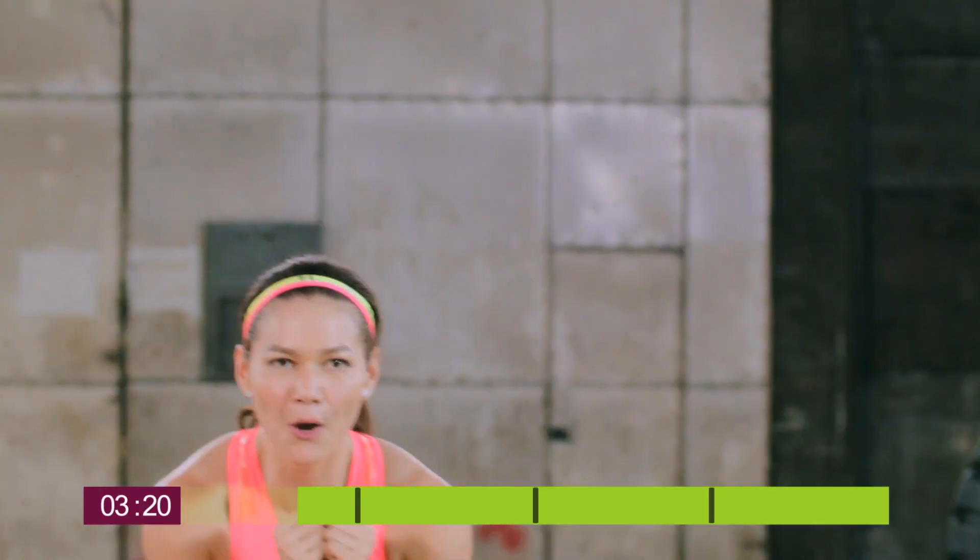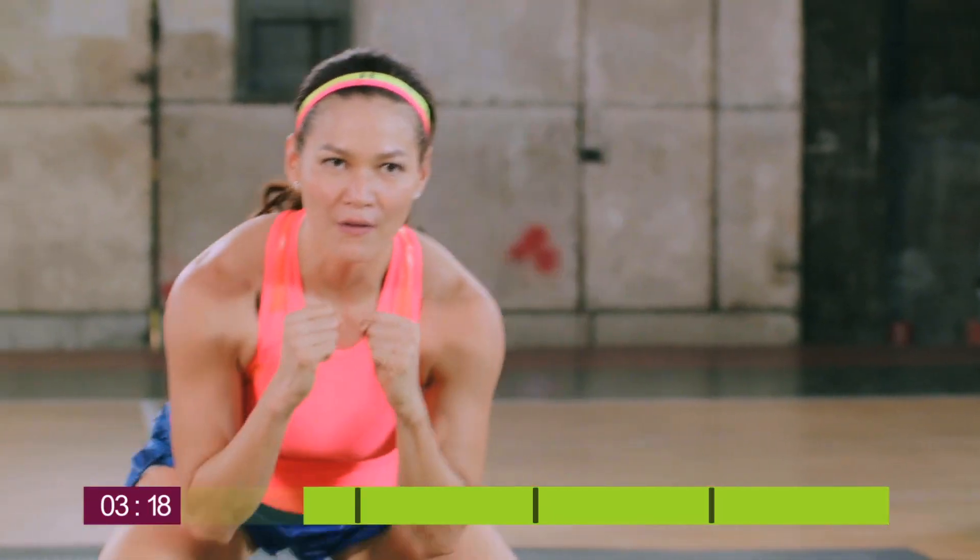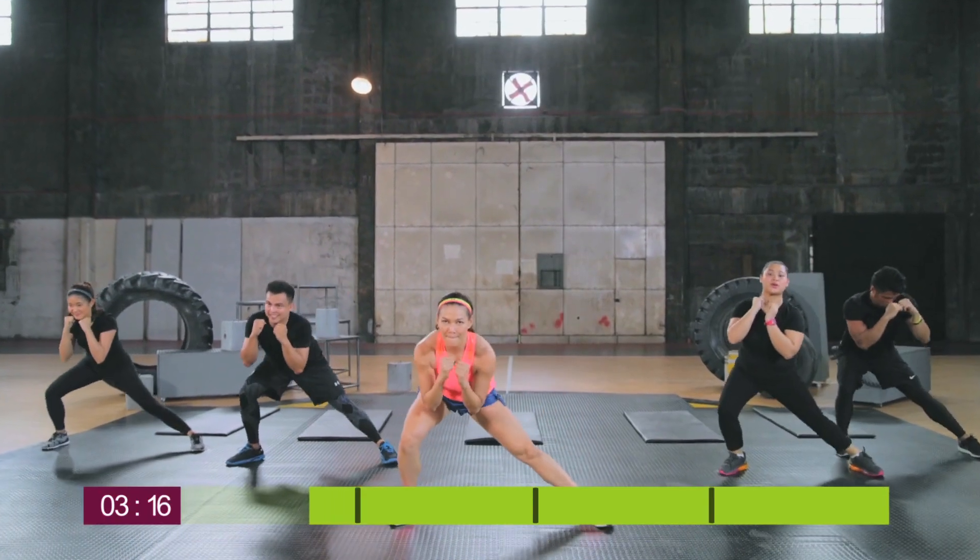Now we're switching to side-to-side lunges. Try to go as low as you can, switching left to right.